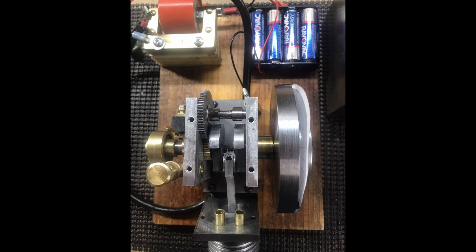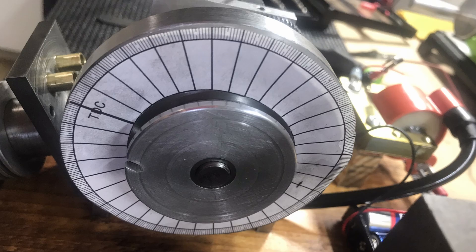Here it is torn back down and we're setting the timing between the crankshaft and the camshaft. It was running but still wasn't running well. This shows the timing wheel that I made — I printed it out and taped it to the end of the flywheel so I could set TDC, and then adjust the timing for the opening and closing points on the cam.